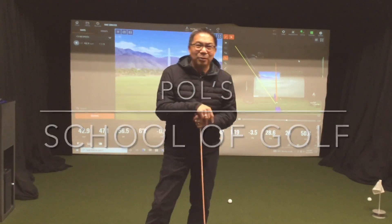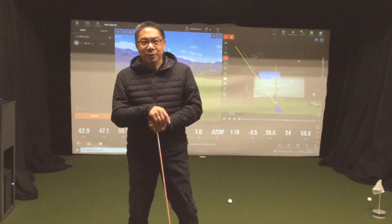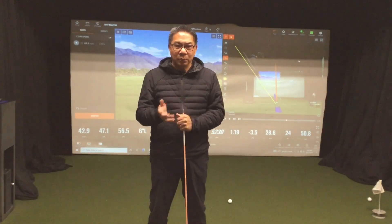Hello members, happy Wednesday. Welcome to Paul School Golf.